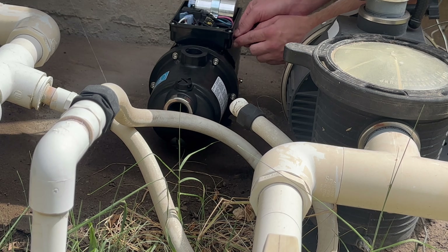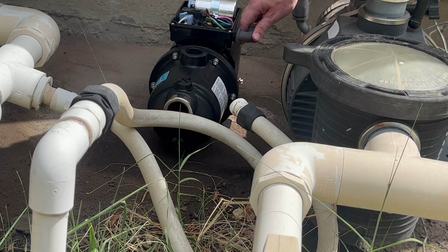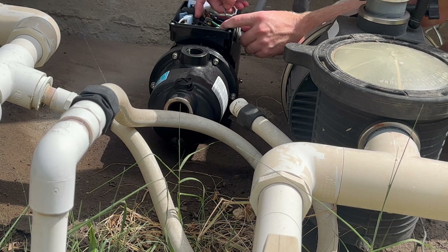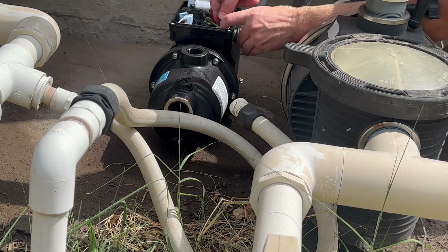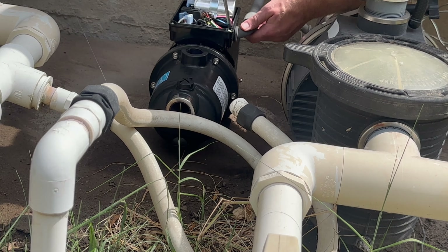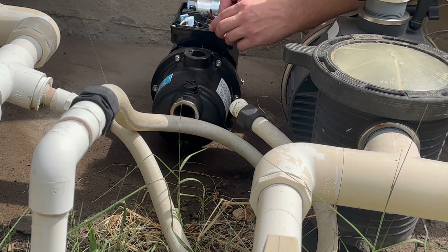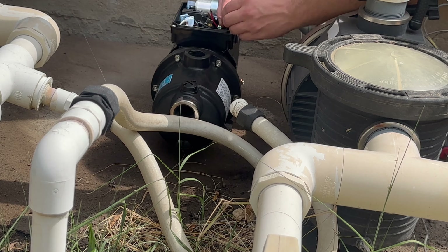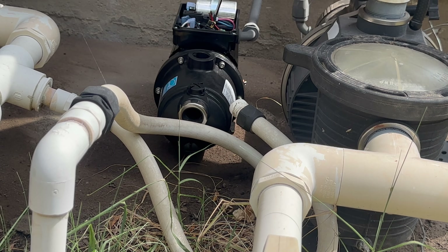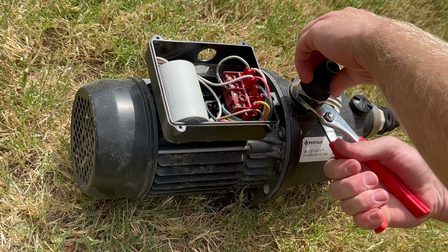Once you get the wires through the 90, you're going to push that 90 into the electrical housing of the new booster pump. Then grab the nut that holds the 90 in place and tighten it on there. Once I got the wires in there, I started to put them in place — I got the ground on, but then decided to hold off and will show that wiring step later.